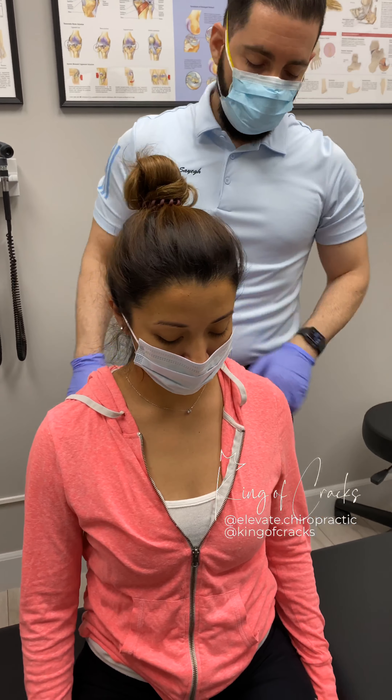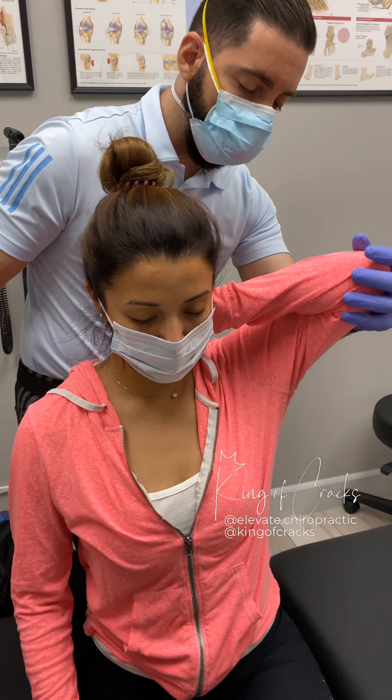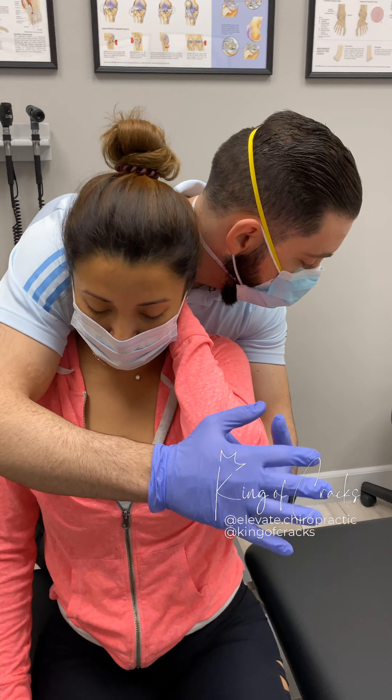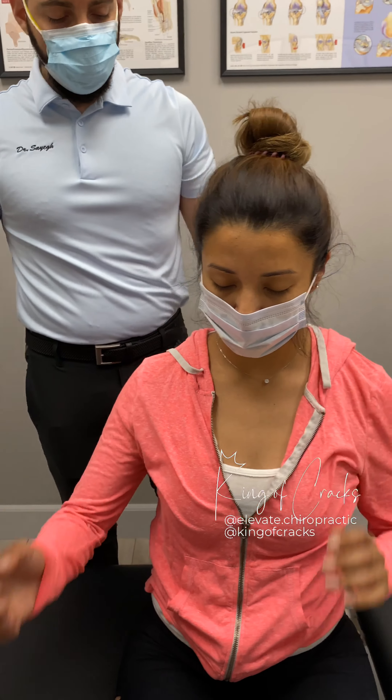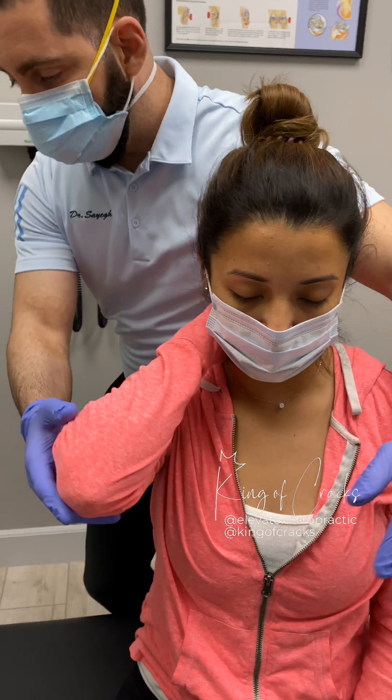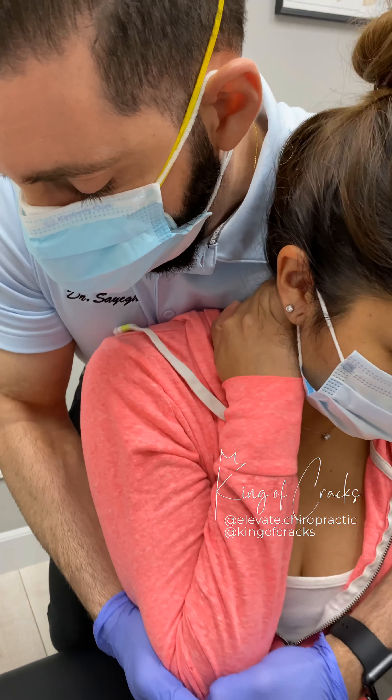Go ahead and take your hand right behind the neck there for me. This one. And we're going to come all the way down. Just relax it. Very good. Switch this to the side. Very good.